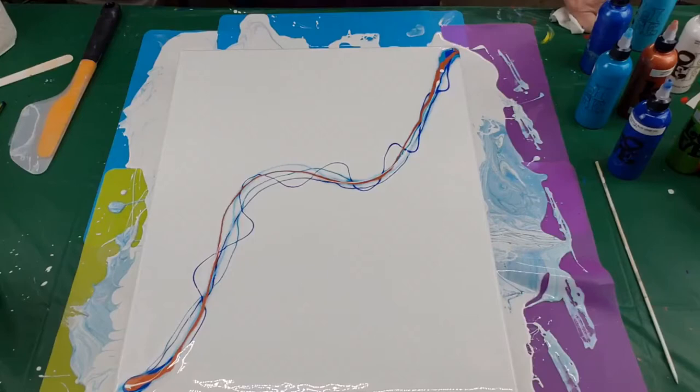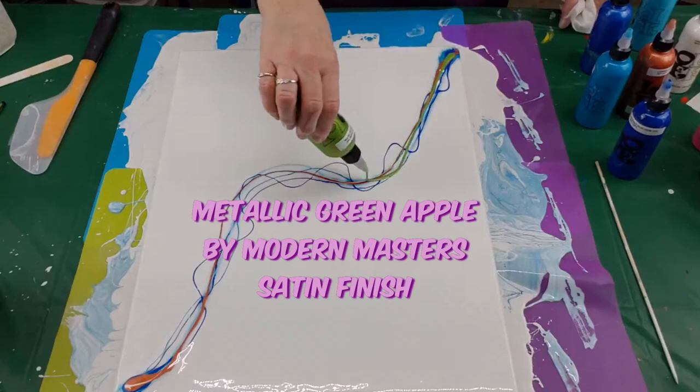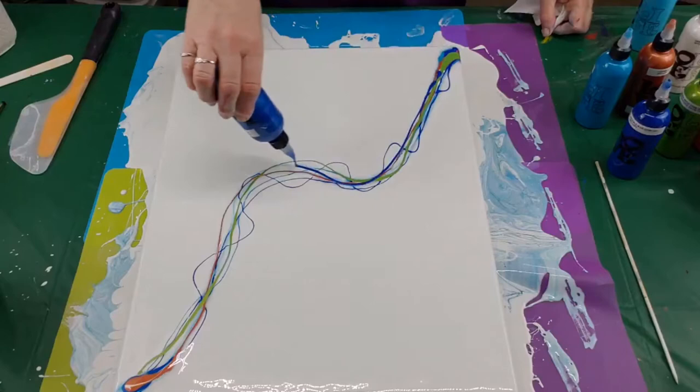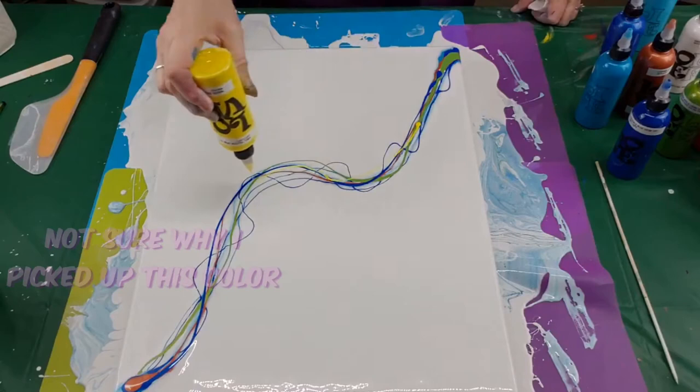It seems to me that that is not enough color. I'm really anxious to try this metallic green apple by Modern Masters — just something I found at Michael's that I literally just wanted to see what color it was. It's just really pretty in the jar, and it's pretty going on too. I don't have very much yellow but maybe I can use a bit just to brighten it up a little.